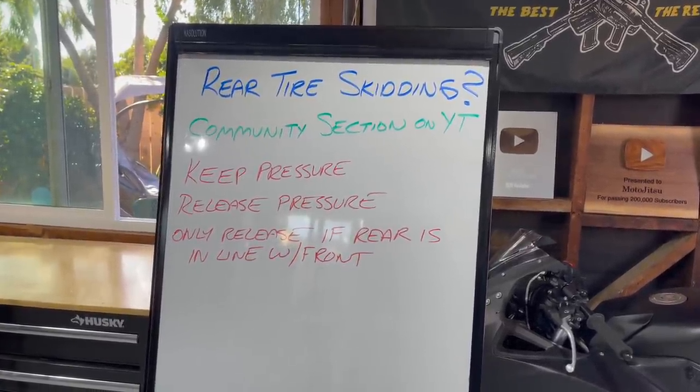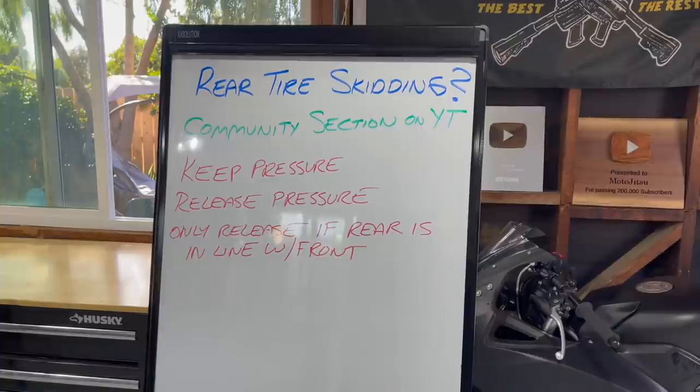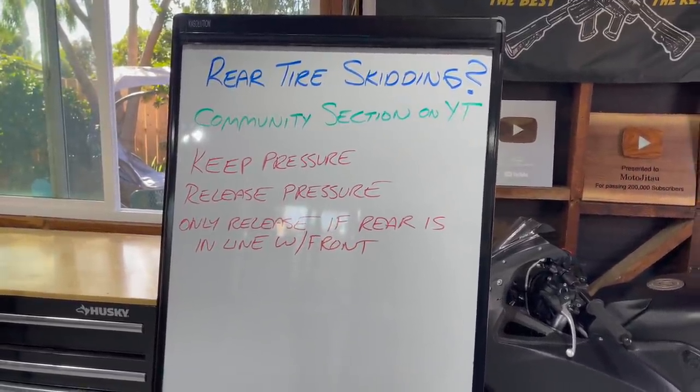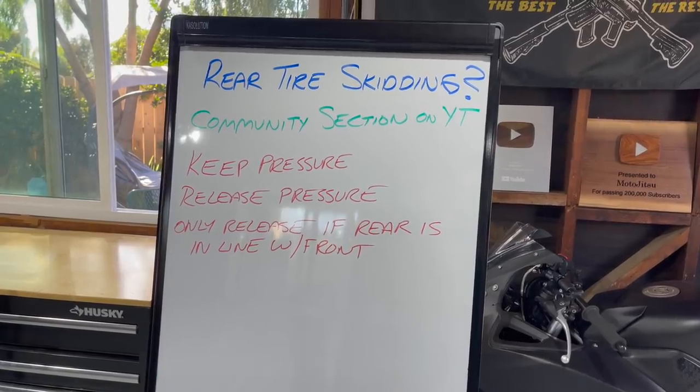Do you just keep the pressure on the rear brake and allow the rear tire to just keep on skidding until you stop? Do you release pressure on the rear brake, or do you only release pressure if the rear tire is in line with the front tire?